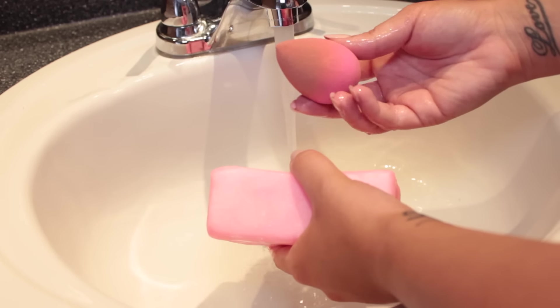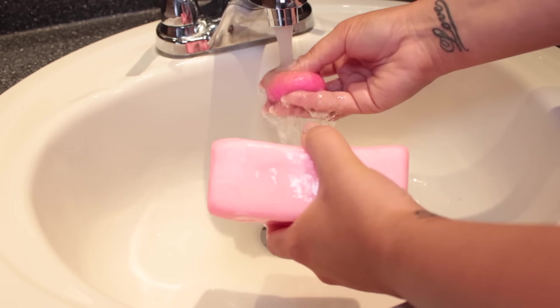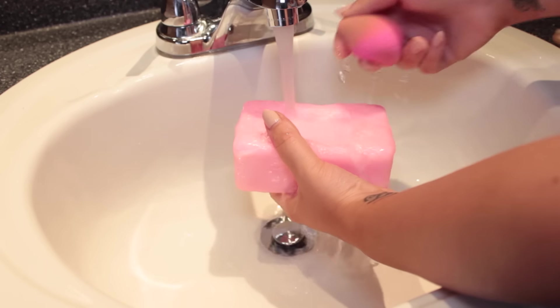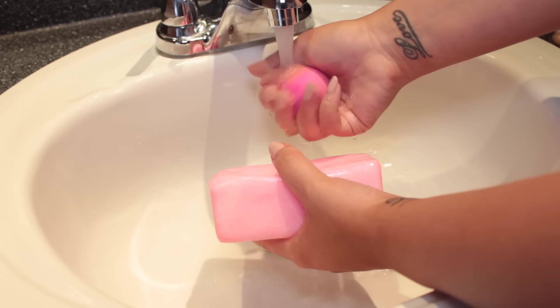Turning on the tap to warm water, I'm going to take my beauty blender and my Zote soap. By the way, this is kind of like a laundry soap, so you can find it in the laundry department. The first thing I'm doing is making sure I get both the soap and the beauty blender really wet. As you can see, my beauty blender is super dirty, so you'll see how well this stuff actually cleans it.